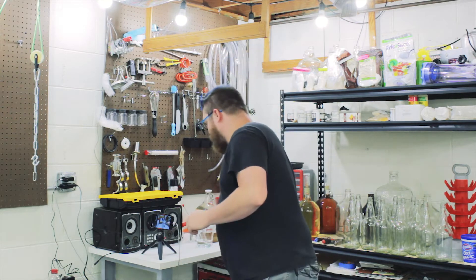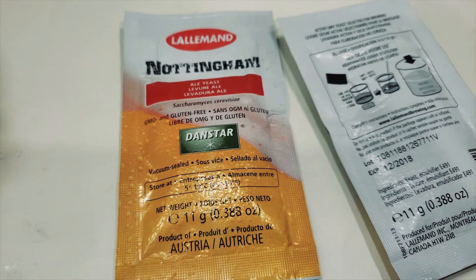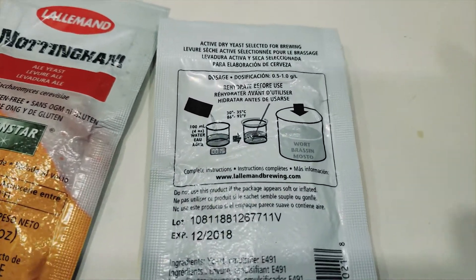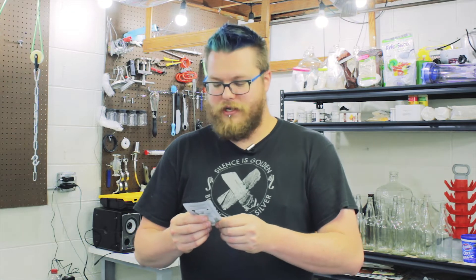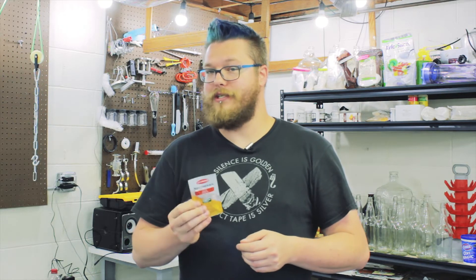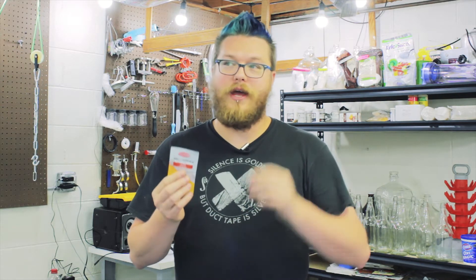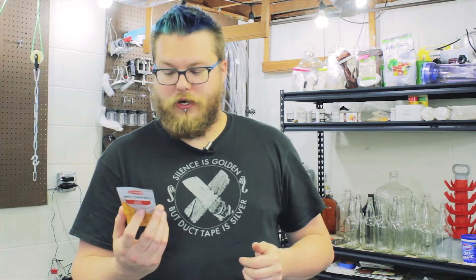To pitch our yeast, we read the instructions on the packet. This time I'm using Nottingham ale yeast. This is not technically a cider yeast, but it makes a really good cider - it's a really sturdy yeast. If you're just getting into it, I'd highly suggest Nottingham ale yeast. It produces a pretty tasty cider in my opinion, so it's one of my go-tos when I'm trying to do something quick and nothing too special.